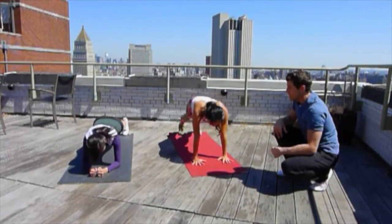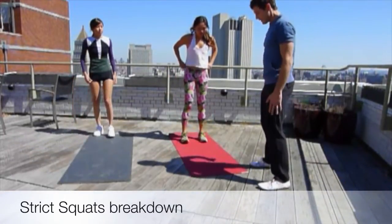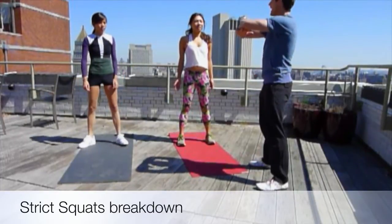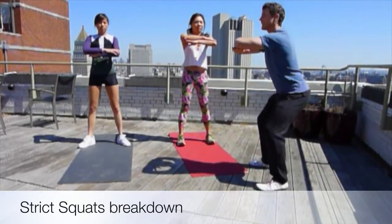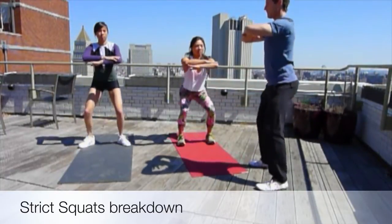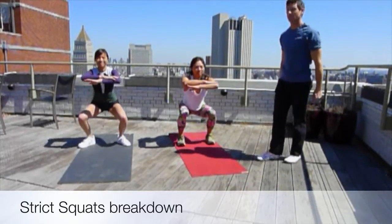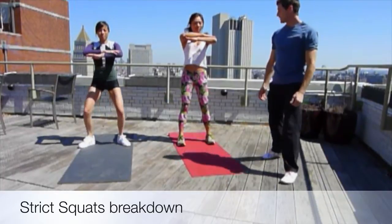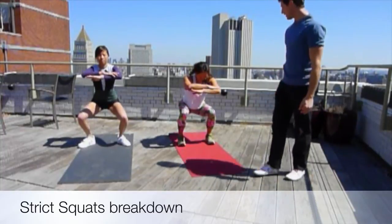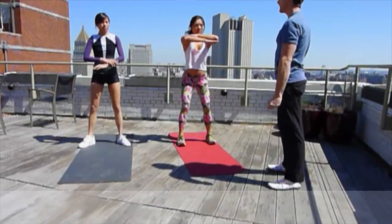Let's get standing up for strict squats. Find a comfortable width, shoulder-width apart, toes turned out a little. We're going to get hands here for balance. Come down until hips are at knee height. Back is straight. Knees stay at foot-width, feet stay flat — you're going to have most of your body weight on your heels.